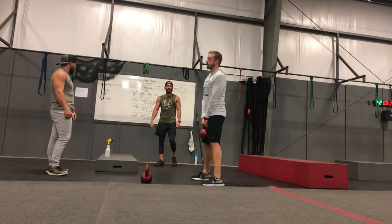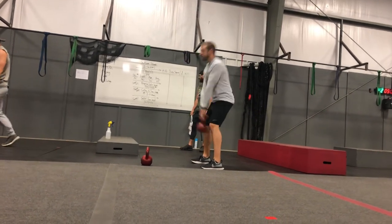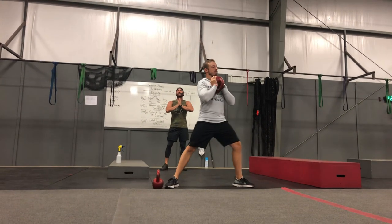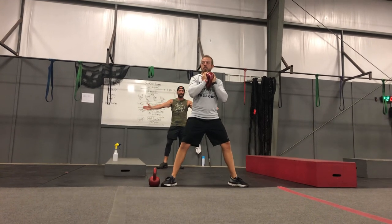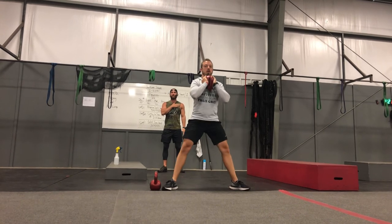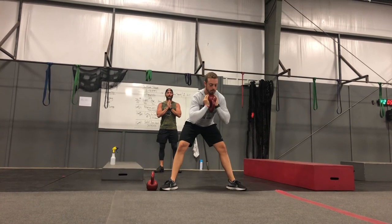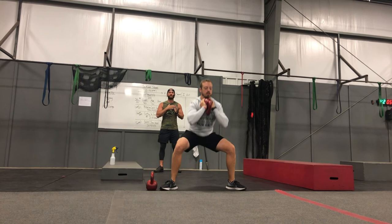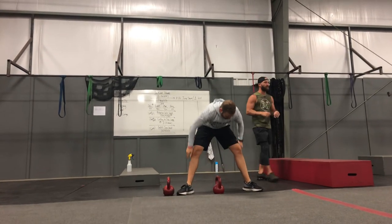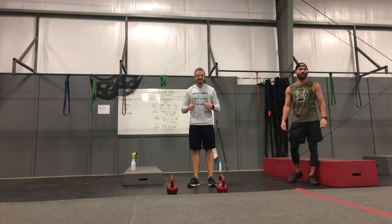Last but not least, we've got kettle swings — this is your active rest so you don't need something super heavy. We've got goblet sumo squats: bring it up underneath the chin, nice and tight to the body, wide stance, toes pointing out about 45 degrees. Make sure we're keeping that proud chest when we go down and drop those hips — we're squatting, not hinging at the hips like deadlifts. Reps are starting at 20, so that weight should be lighter. As those reps decrease, let's jack that weight up. Any questions? Awesome.